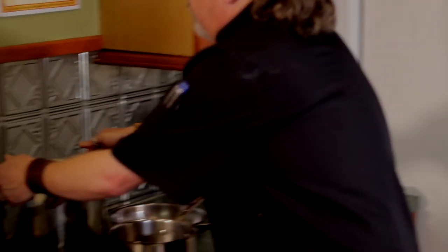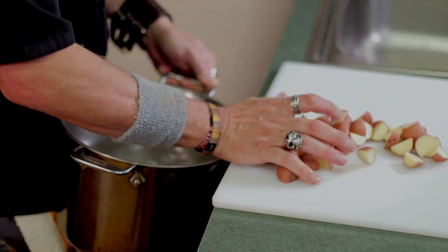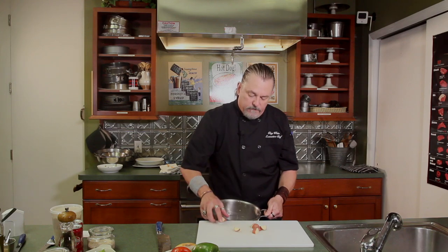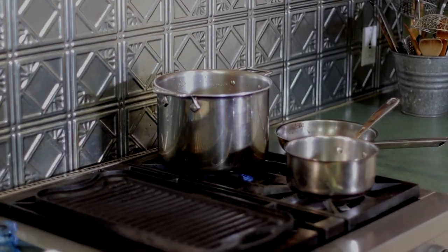Let's bring this pot over here — we're not boiling yet. We'll bring our pot over and just scrape all these potatoes right in there. We're going to leave the skins on everything, and that's just going to add more flavor and more texture. Okay, we'll bring this back. So we've got those potatoes going.